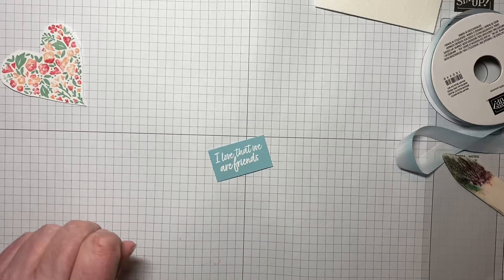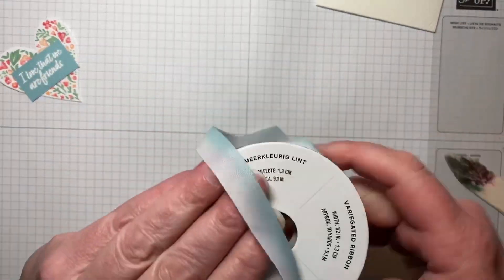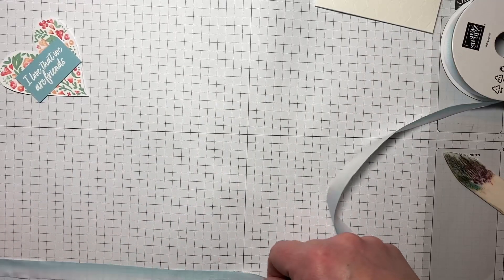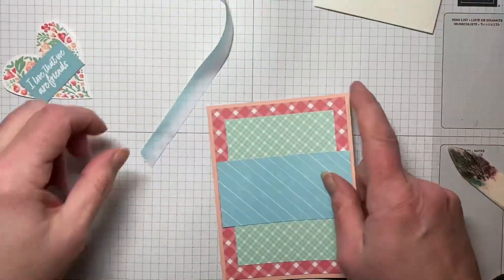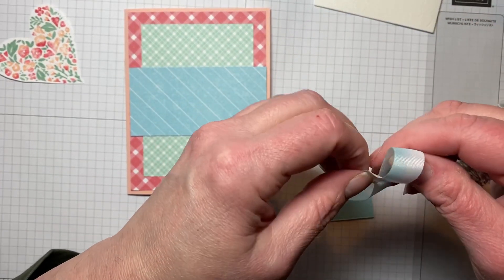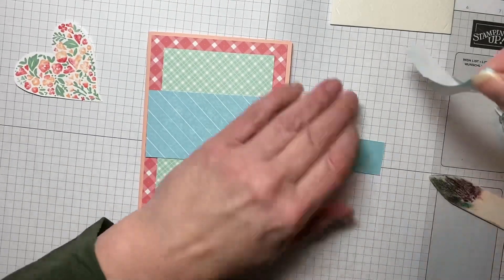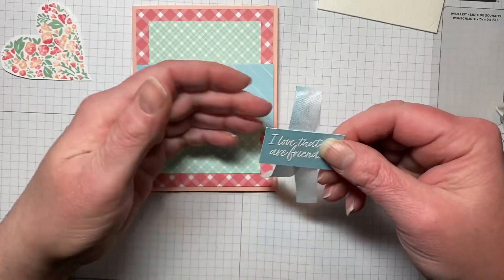There we go. Now we need a piece of ribbon — this is the Balmy Blue and white variegated ribbon. You just need about eight inches, so I'll measure using my ruler on my grid paper. I'm going to put the ribbon on the back of the sentiment piece first, put some adhesive on, and layer it how I want it to look, then push it on so it sticks nicely.